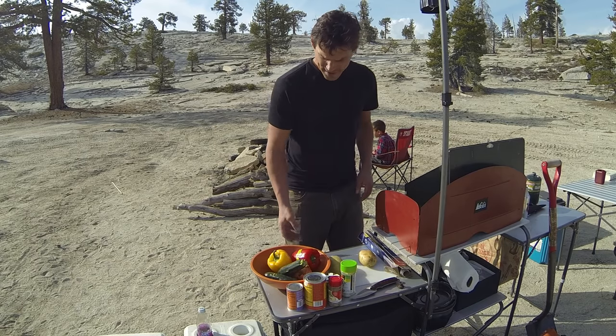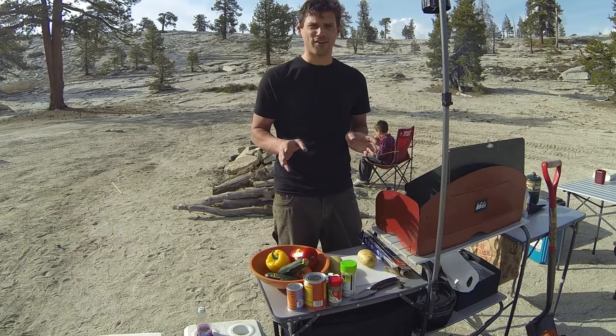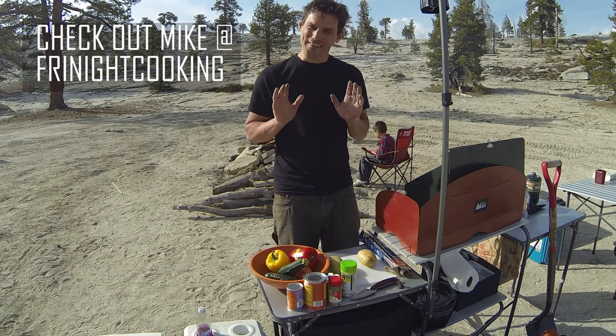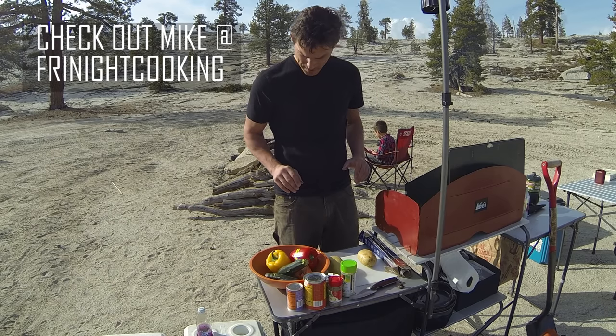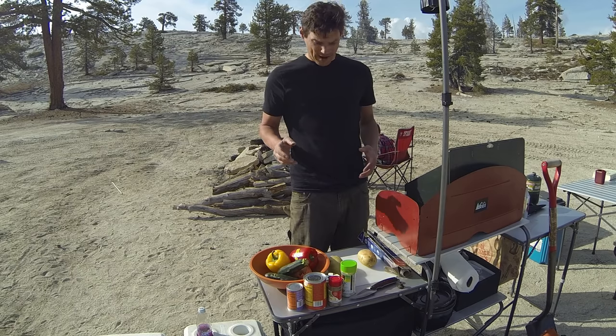I'm going to show you a little something I like to prepare. Now, this isn't a cooking show. I'm going to leave that to my friend Johnston. I'm just going to show you something I like to prepare because you can do it in many different ways.